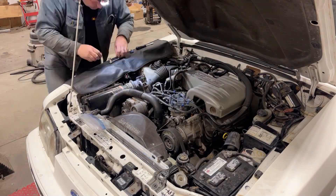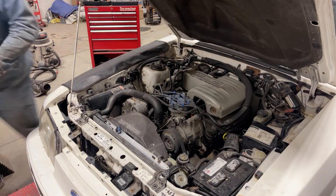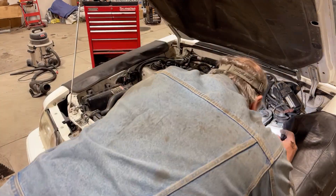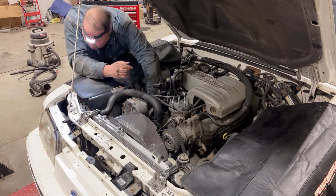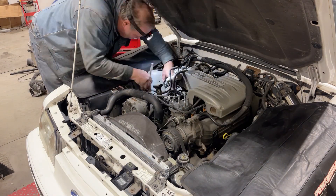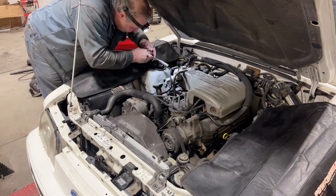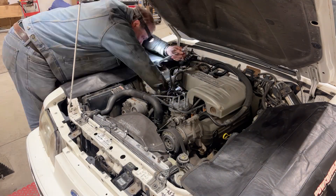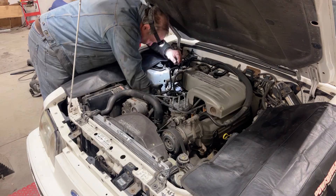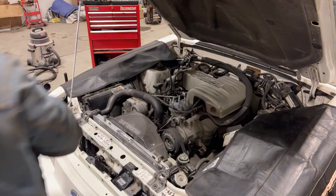It's easier to get the spark plugs out of a lot of these modified cars than it is out of a stocker like this. On this car, in order to get good access to this side, we're going to pull this inlet tubing out along with the mass air meter, and then we still have all this emissions thermactor tubing in the way, which obstructs access to the plugs and wires. So once we get this out, we've got one less thing to worry about.